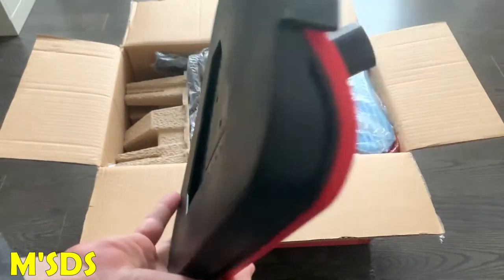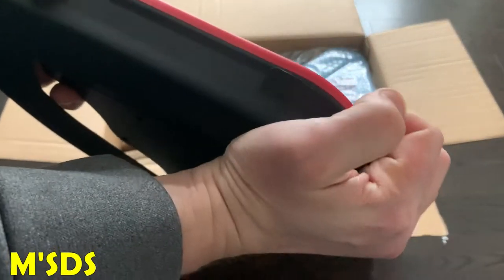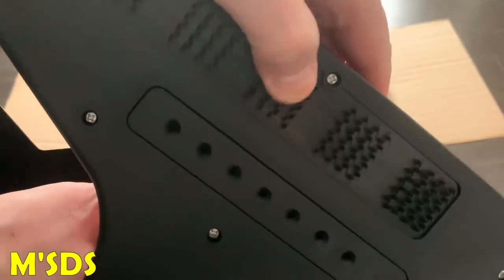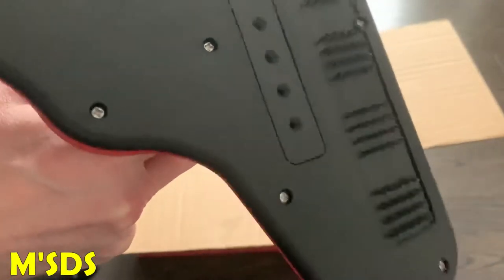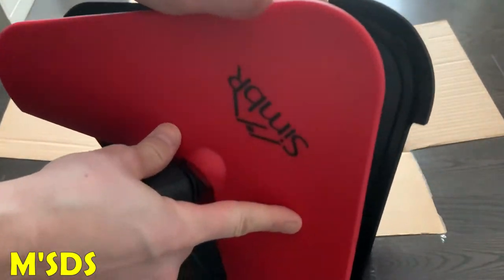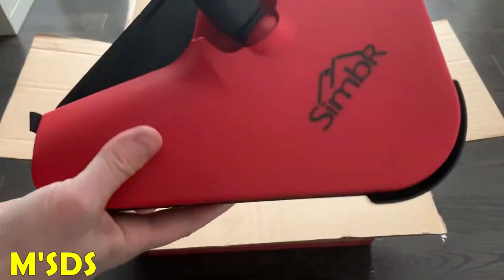So this is the mop head. The mop head came in the box — it's one of the parts. Underneath I'm trying to take out is the glider, the carpet glider it's called. As you can tell, underneath there are bristles for cleaning tile floors, and the holes are where the steam comes out. There's the carpet glider putting it back on again. There's the Simber symbol and it comes in a nice red color.